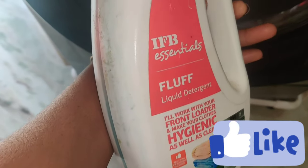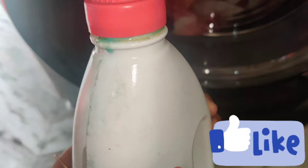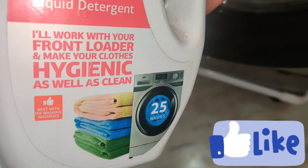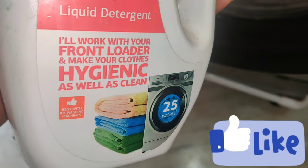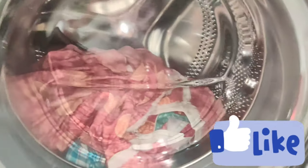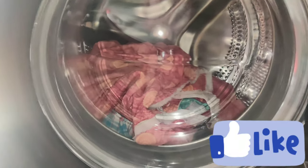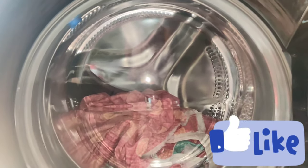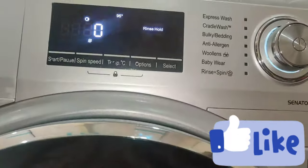Please like and share this video. Subscribe and like this video. I will tell you a little tip on the surface or liquid detergent. Descaling powder will be used and the pipes and filters will be cleaned.